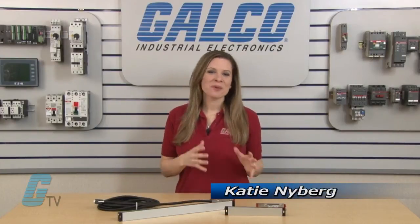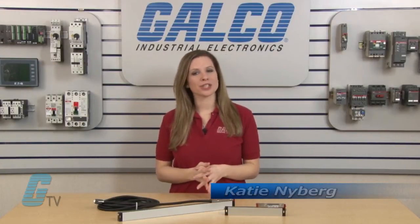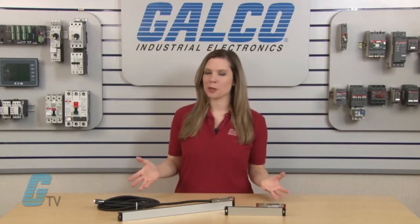Welcome to G-TV. Today we'll be looking at Fagor Automation's M-Series of Linear Encoders.